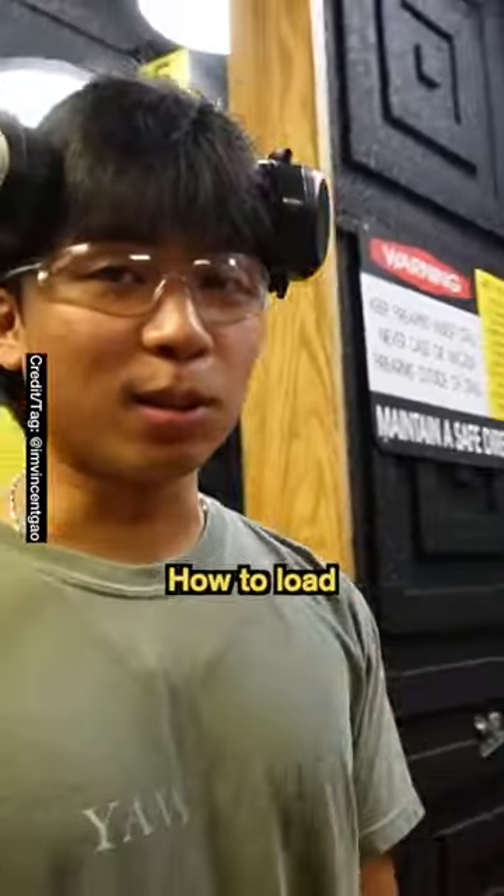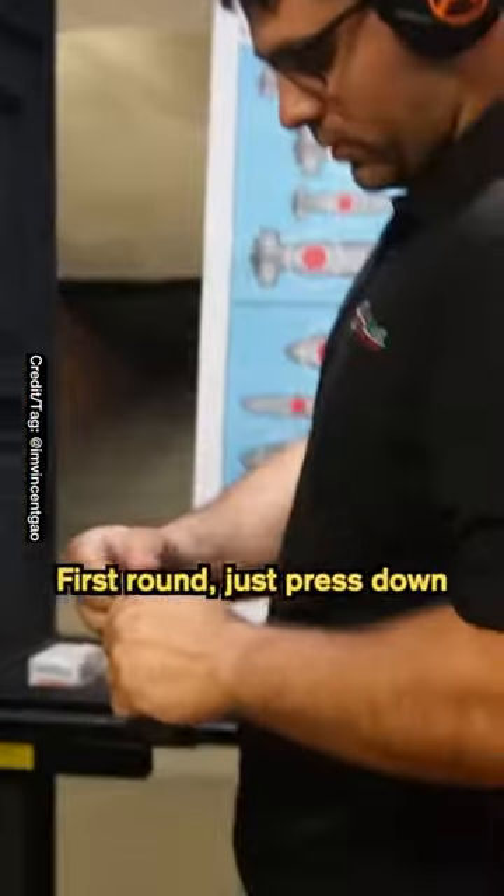I never loaded a gun before. He's gonna teach me how to load. So, easiest way — first round, just press down.